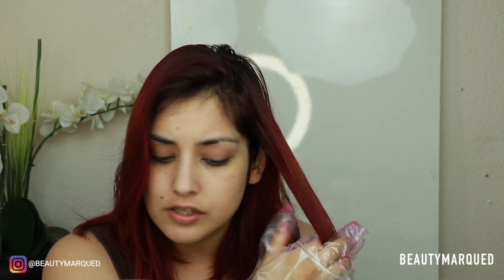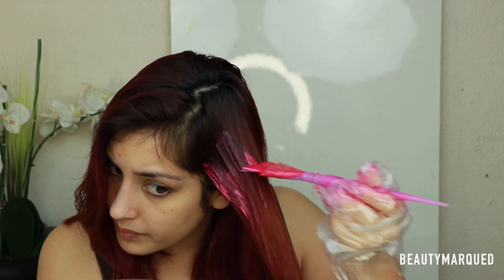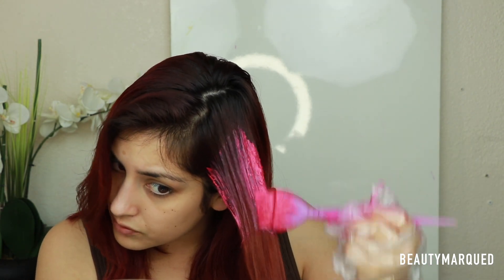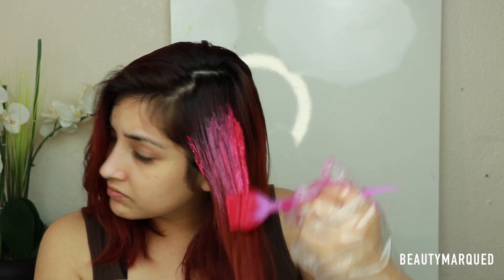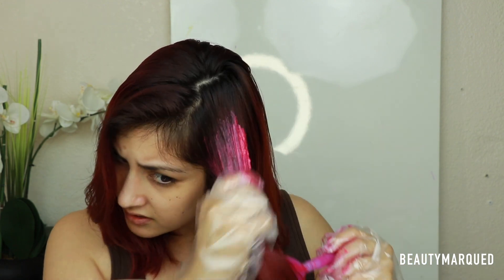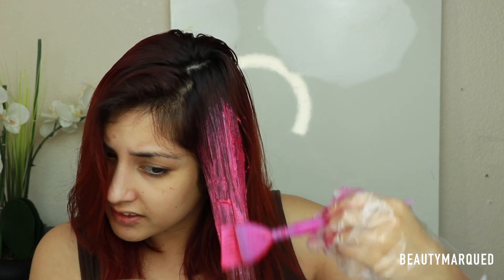Because the developer is 10 volume it's not really going to lift my own hair that much, so it's okay if I overlap it — it's not going to make a huge difference on my natural roots. I'm pretty messy with it, I don't really care, I'm just going to get it on there. Applying it now — it's looking a little light.